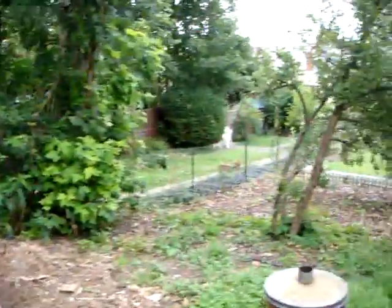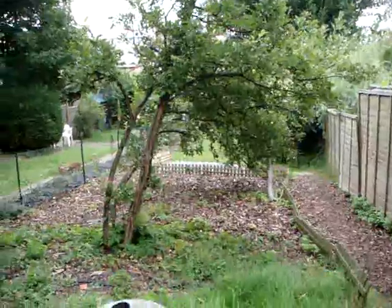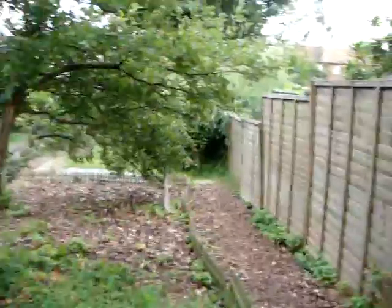Here we are at the top end of the yard, back shed — pan down there, there is a house down there somewhere, believe me. This is the chicken wire fence that'll be shortly replaced. Let's head off down the hill.